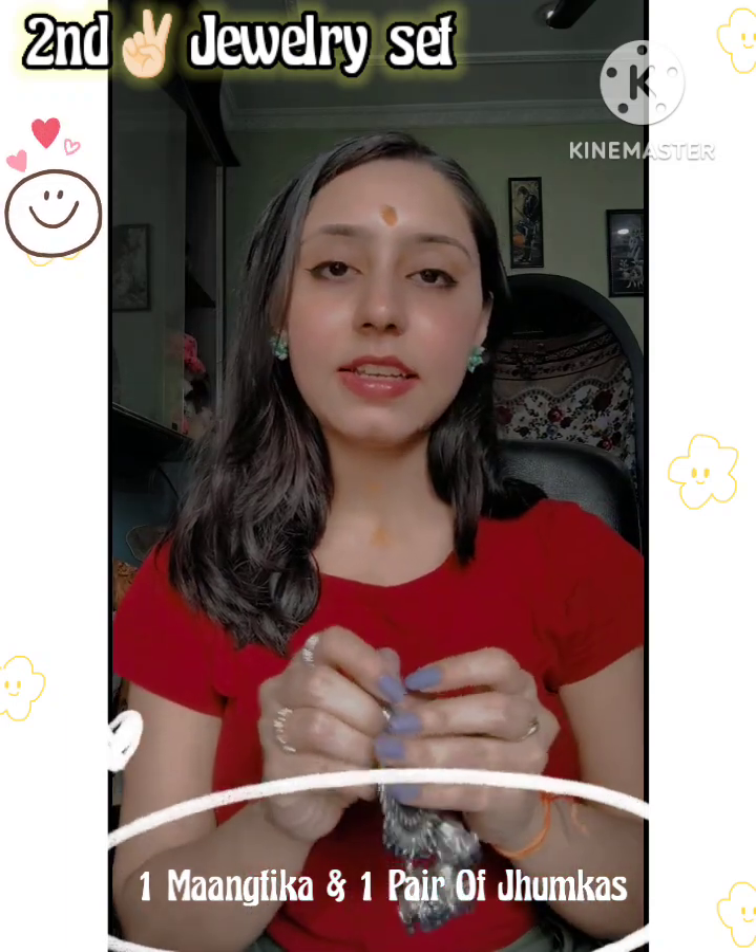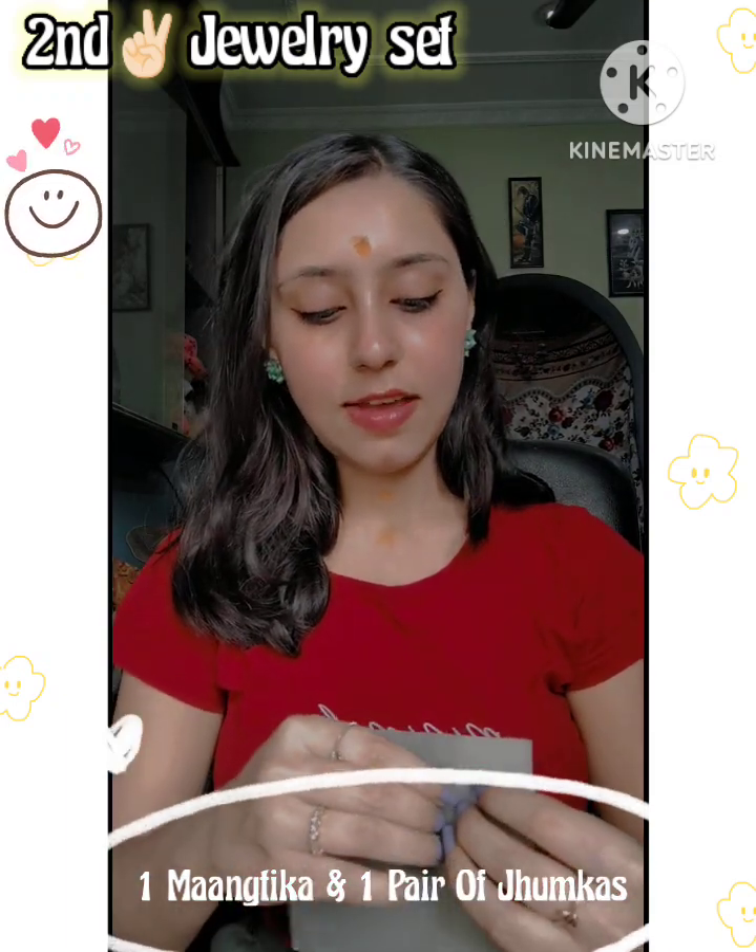I will show you all these styled in another video, showing you for many festivals.